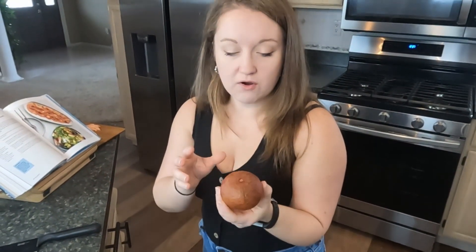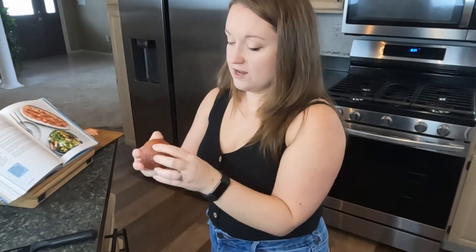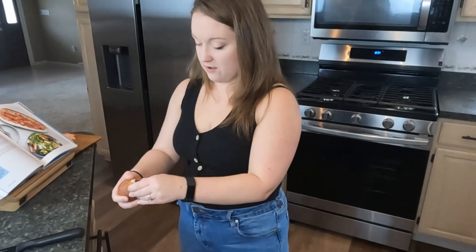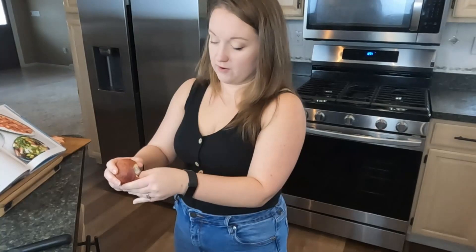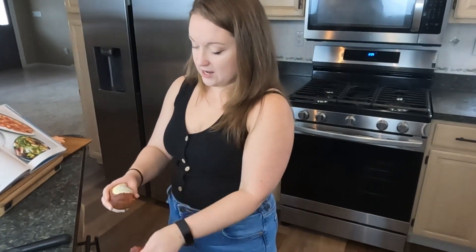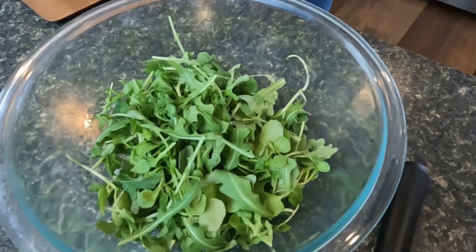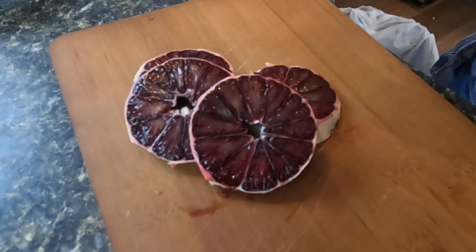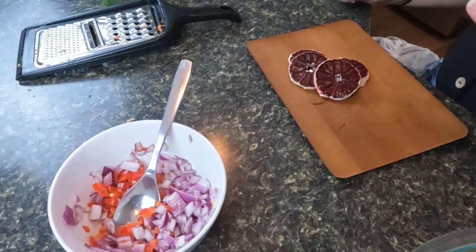I have the blood orange here, which looks really cool — a really interesting purpley-orange color. I'm going to peel it and cut off any excess white, which I believe is called the pith. Then I'm cutting it into discs, which is going to look really pretty on the salad. I've prepared arugula and watercress as a salad base and will be adding a few things on top. Once sliced, I'll pour the juice ends into the ceviche.